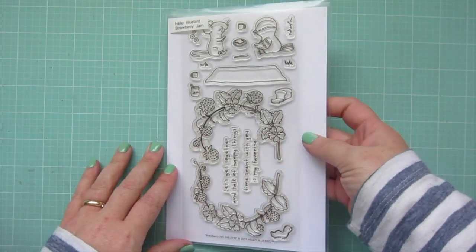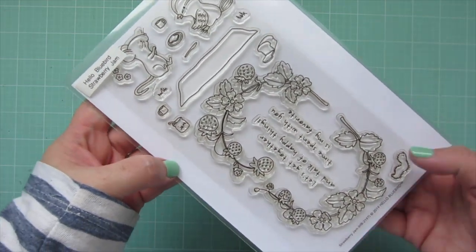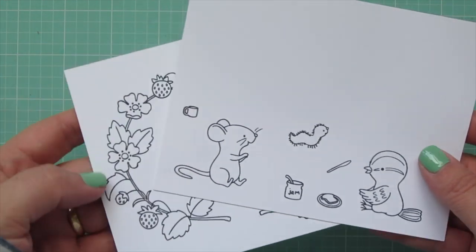Hey friends, it's Christy. Welcome back to my channel. Today I'm going to be making a card using this Hello Bluebird set called Strawberry Jam.